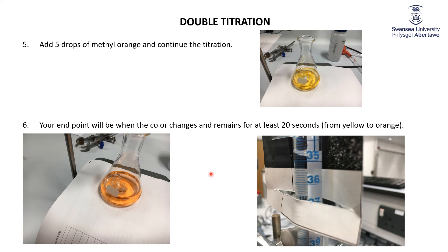So a fairly straightforward reaction, just a titration. The only trick is that you're using two indicators. You start with phenolphthalein, which is pink — when that goes colorless, you add the methyl orange, which is yellow, and then continue on until that turns orange.